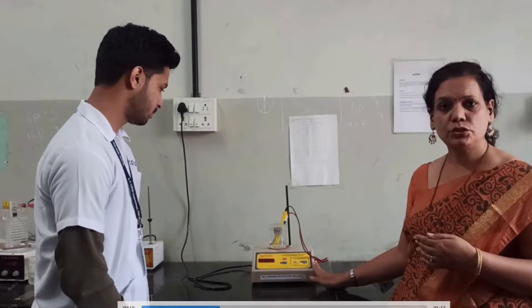Welcome back to Dr. Suchitha's interactive class. Today we are going to see one of the instruments which is being utilized to measure electromotive force, or EMF, of a galvanic solution where chemical energy is converted into electrical energy. This is possible by utilizing a potentiometer.